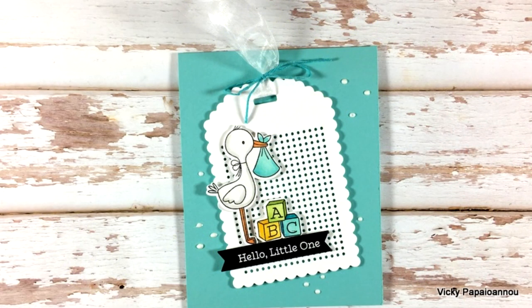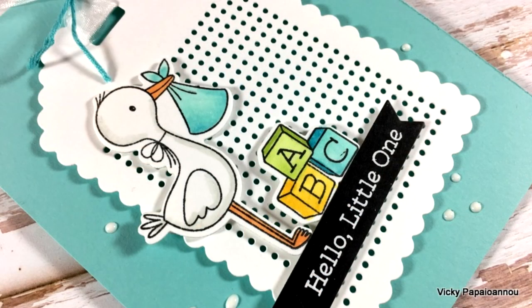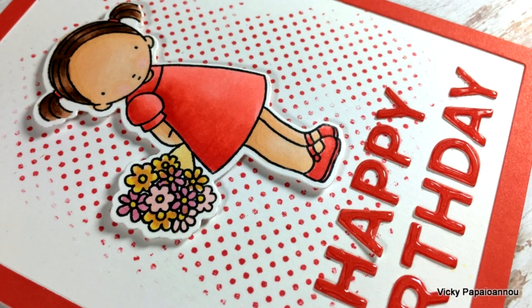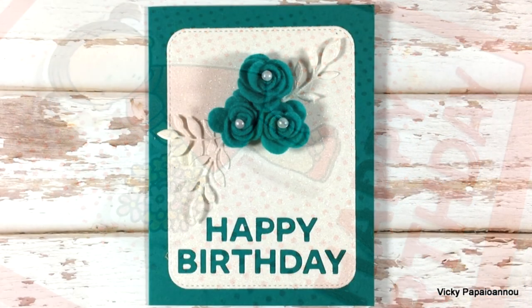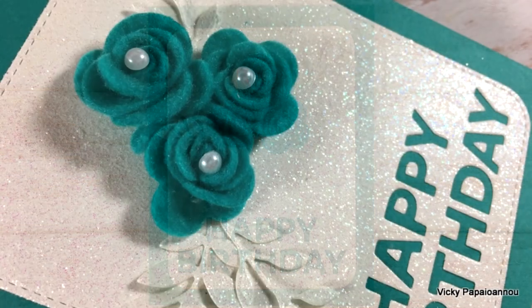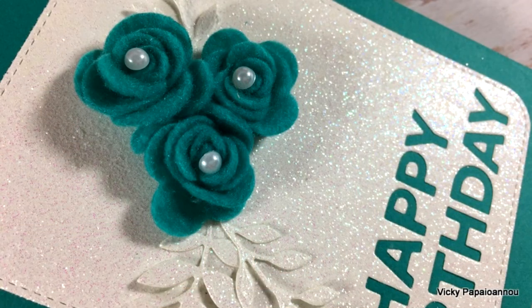Don't forget that I've also filmed a video where I'm showing a close-up look at all the products released for the month of May — you'll find the link at the end of this video. You'll also find a full list of supplies with links to different online shops down below in the description area as well as on my blog. Thank you so much for watching — don't forget to like, subscribe if you haven't already, and leave a comment letting me know which of those eight cards was your favorite!